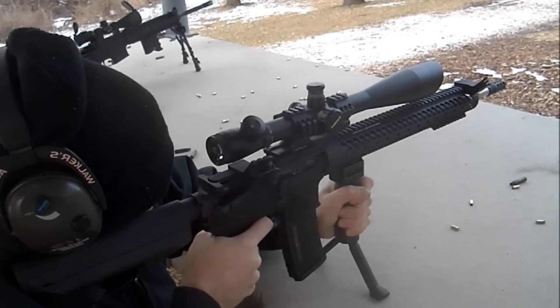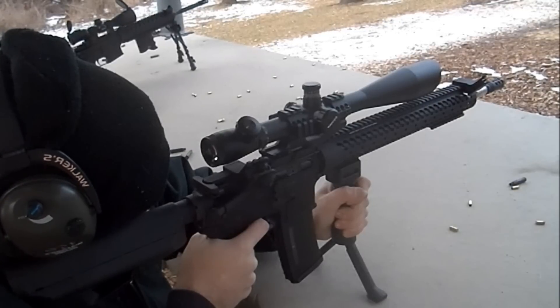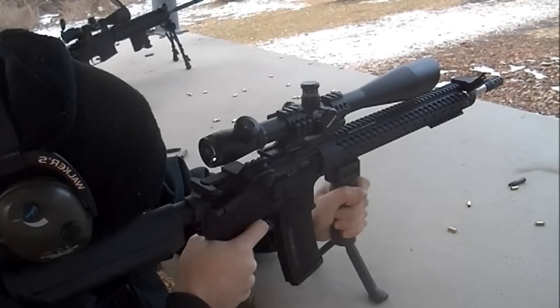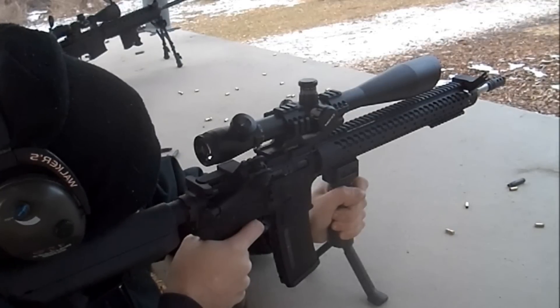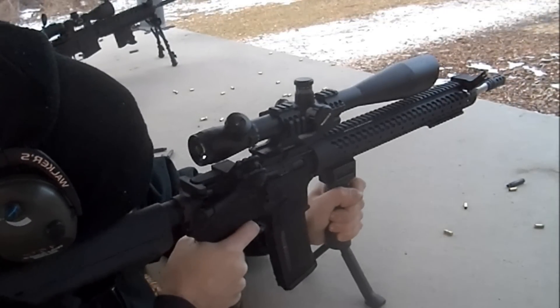This scope is also completely sealed, nitrogen filled, shock proof, fog proof, and waterproof. This long range beast will set you back $240, which is a small price to pay for a quality optic. It weighs in at 29.6 ounces and has an overall length of 17.5 inches.